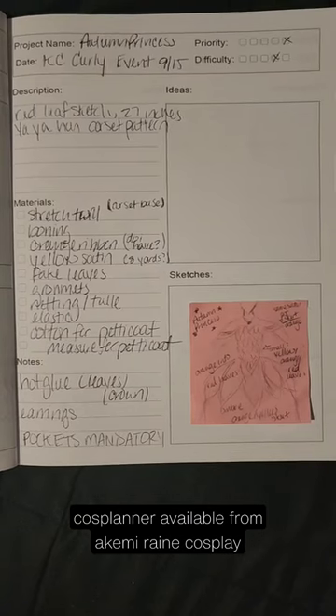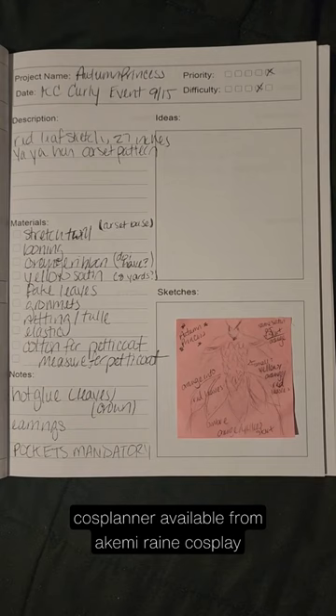For KC Curly this year, I am making an original character, an Autumn Princess. I sketched out her design a few months ago, and now it's time to get everything built.